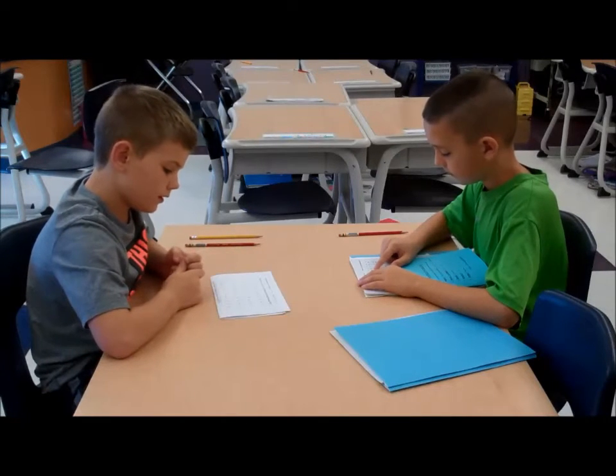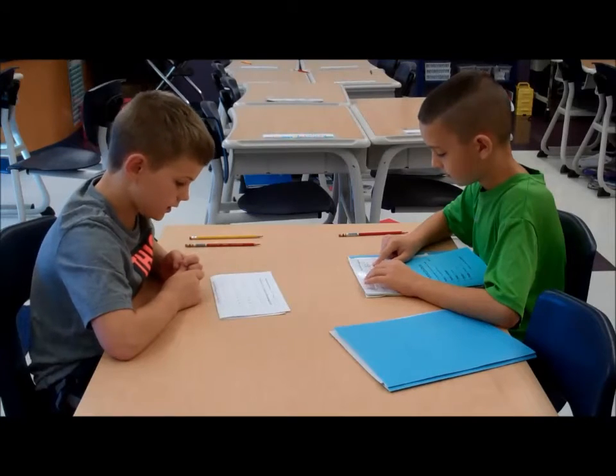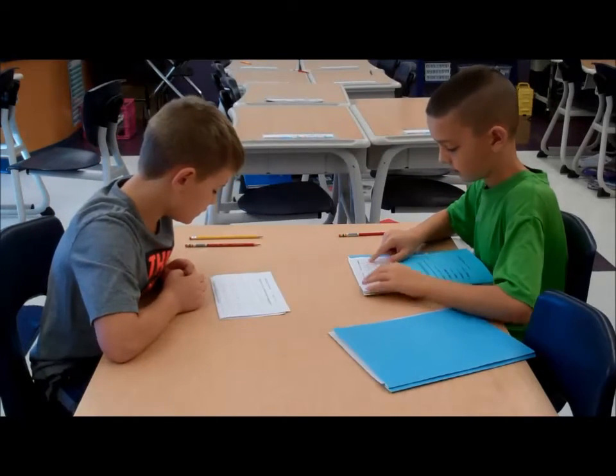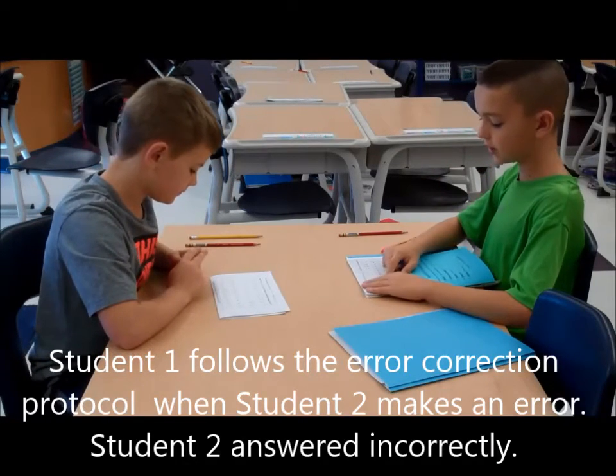2 times 4 is 8. 9 times 2 is 18. 2 times 8 is 16. 2 times 7 is 14. 2 times 4 is 8. Stop. You missed this one. 4 times 2 is 8.